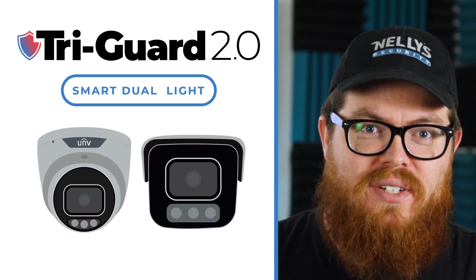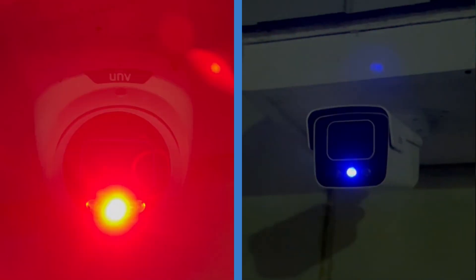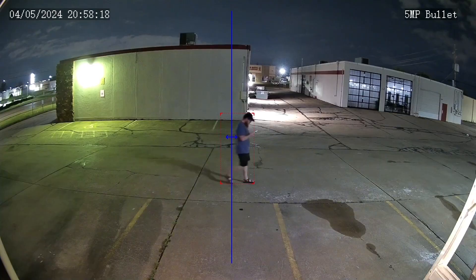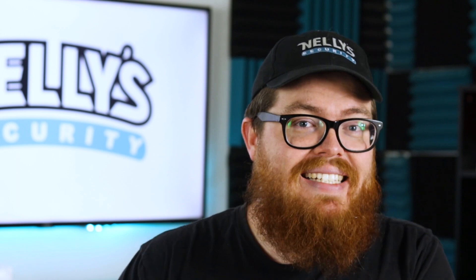TriGuard 2.0 from Uniview is here, and our TriGuard cameras have never been better. With red and blue flashing lights, improved low-light performance, and incredible new intelligent features, the TriGuard 2.0 once again takes the best of Uniview and packs it into one amazing camera.